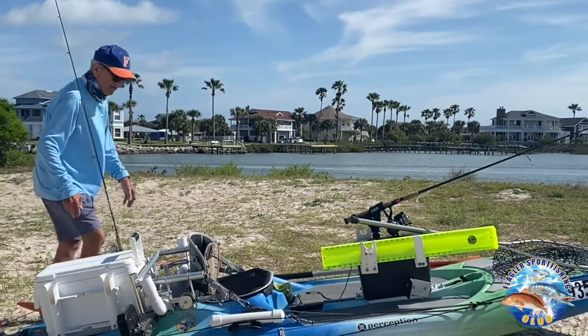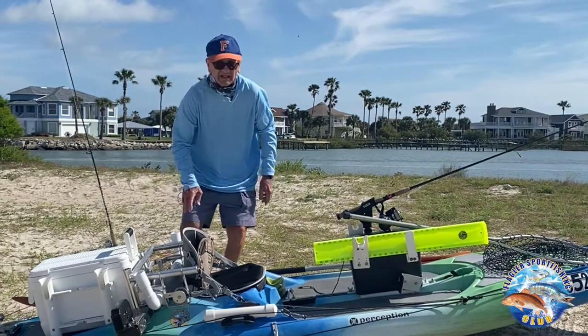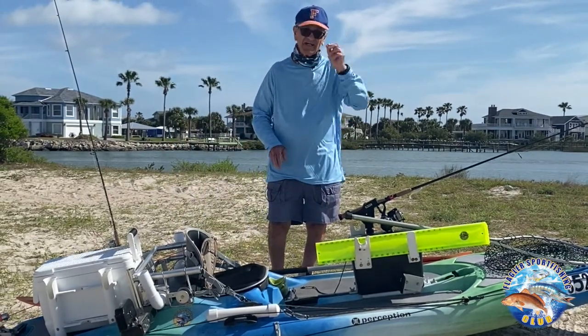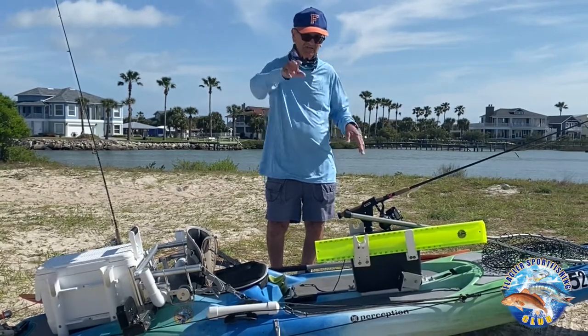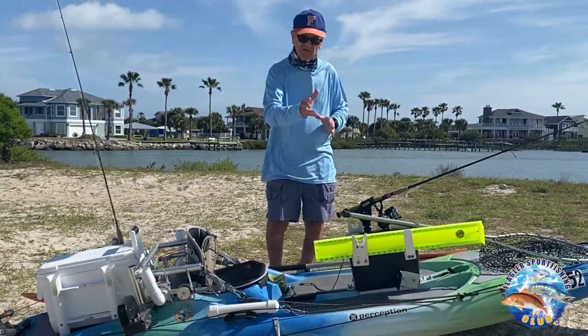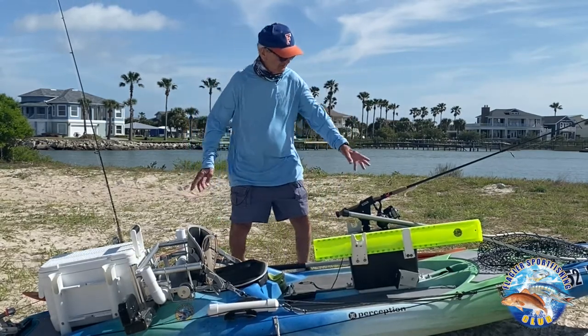I also have a rudder that I put on, and I can let the rudder down by just unhooking it here and putting it back up. A rudder is so important — most kayaks you get today don't really track that well, and you want it to track straight so when you get through paddling your kayak doesn't start doing doughnuts on you. That way when you're working a plug you're going as straight as you can.